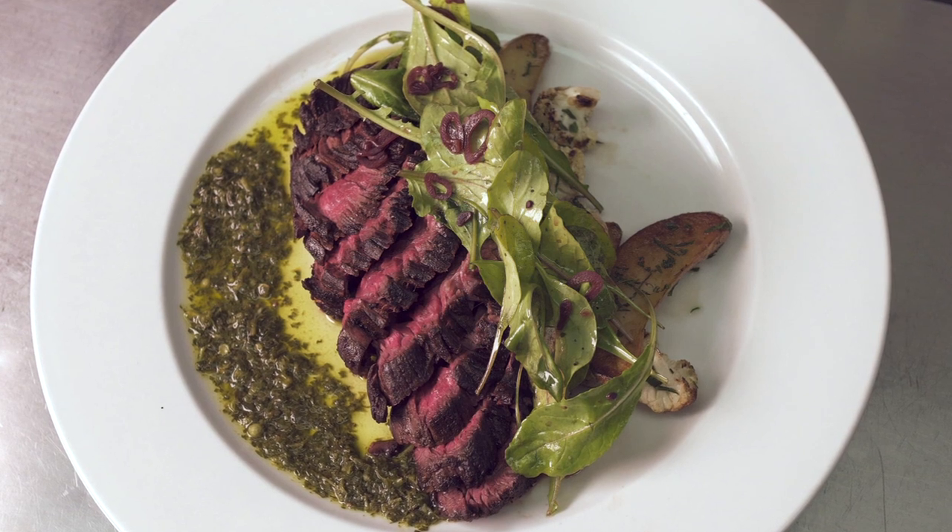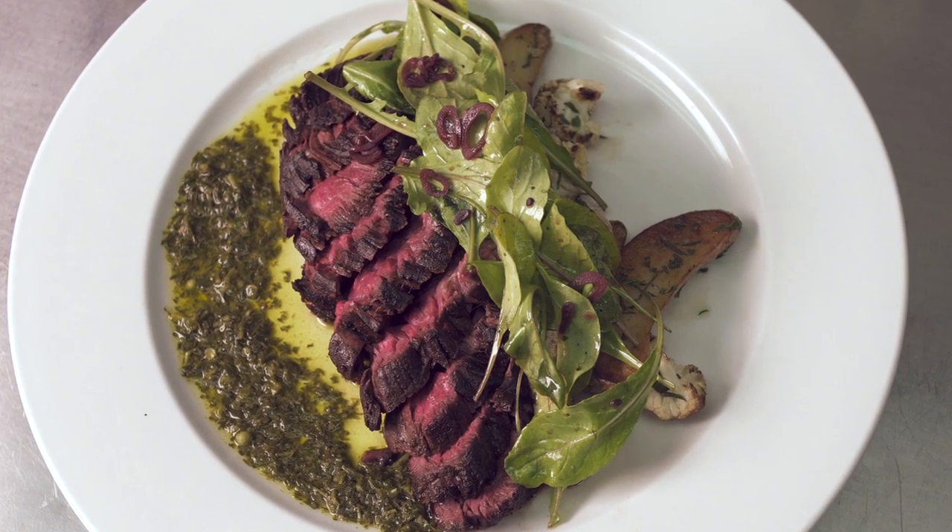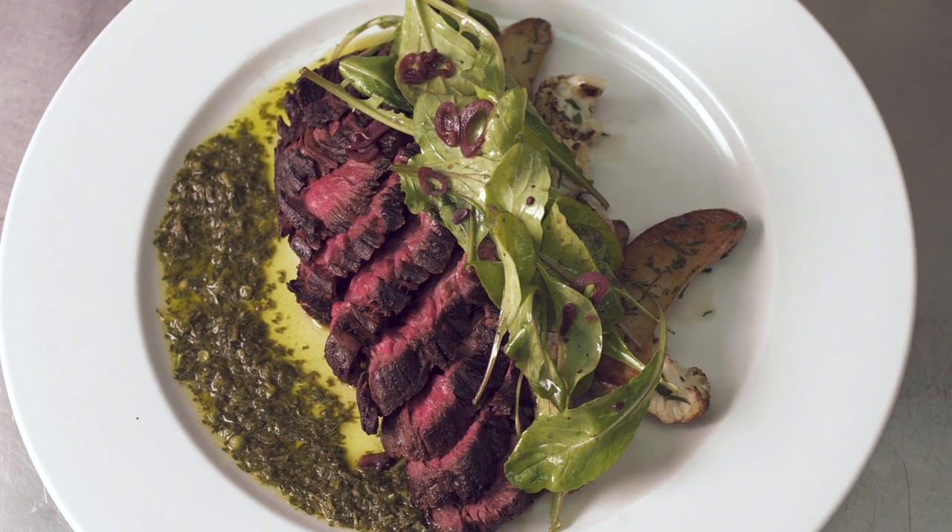The hanger steak is coming from Mint Creek Farms. We've got some local cauliflower coming from Leaning Shed, some fingerling potatoes from Green Acres, some arugula from Genesis Growers. And then we've made a chimichurri, which has green coriander in it.